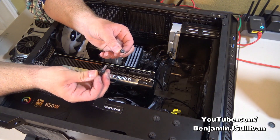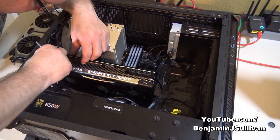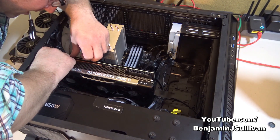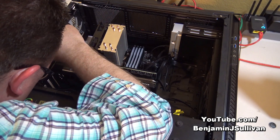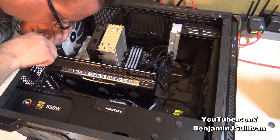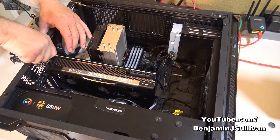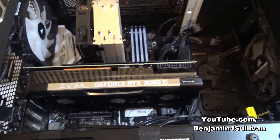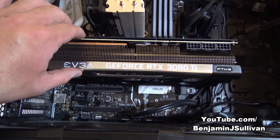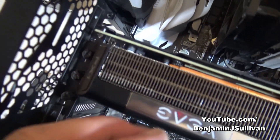I've got the screw and the screwdriver. First I'm going to use my fingers to carefully line it up with the hole, and then tighten it with the screwdriver. Now you can see that the new graphics card is securely in place — it feels nice and snug, it's not moving, and the screws are nice and tight.